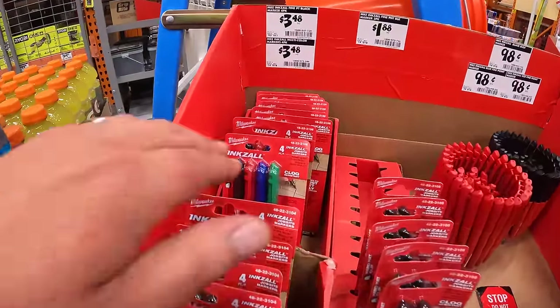Or you can get this 2-tool combo kit: the drill driver and 5.5-inch circular saw, two 1.5 amp hour batteries, charger, and a bag. 250 cuts per charge, 4,700 RPM. The drill driver is 515 inch-pounds of torque and 1,750 RPM.